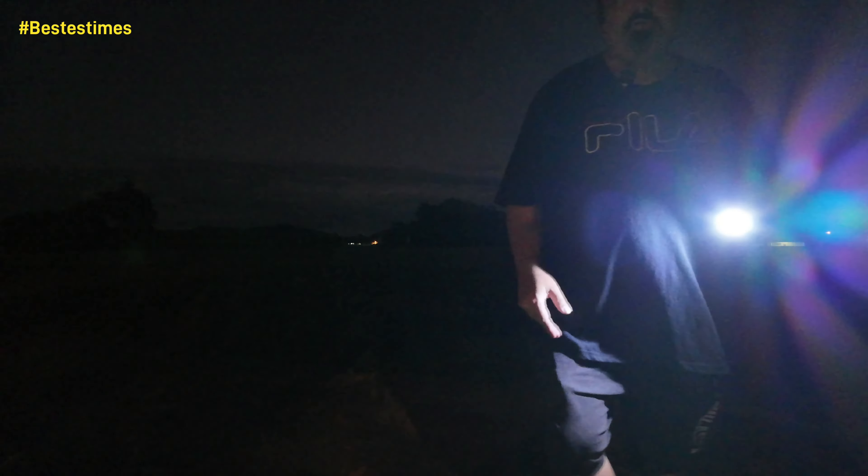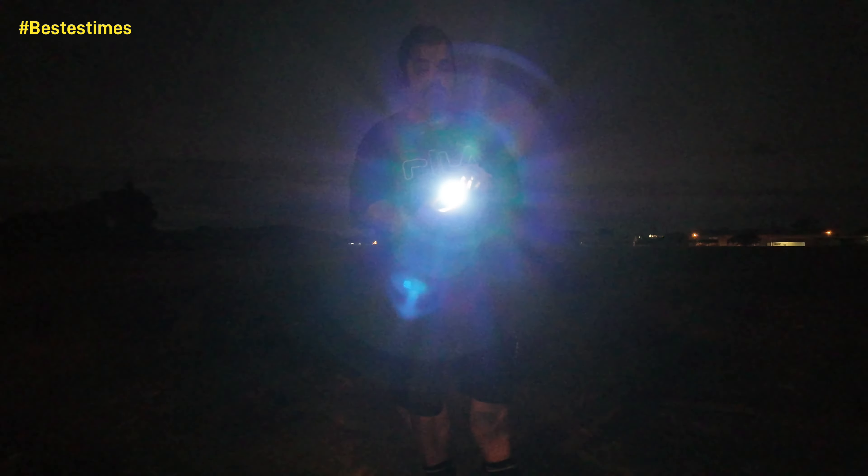First we're going to shine the COB light — the little square one — out across the field. It does a few different settings via a button. That's the brightest. I think this one here would be perfect for inside at home, or to have on your bag if you're walking along so people can see you. I actually like a red version of this — if I can get one from AliExpress with a little carabiner built in, I'd be happy with that.